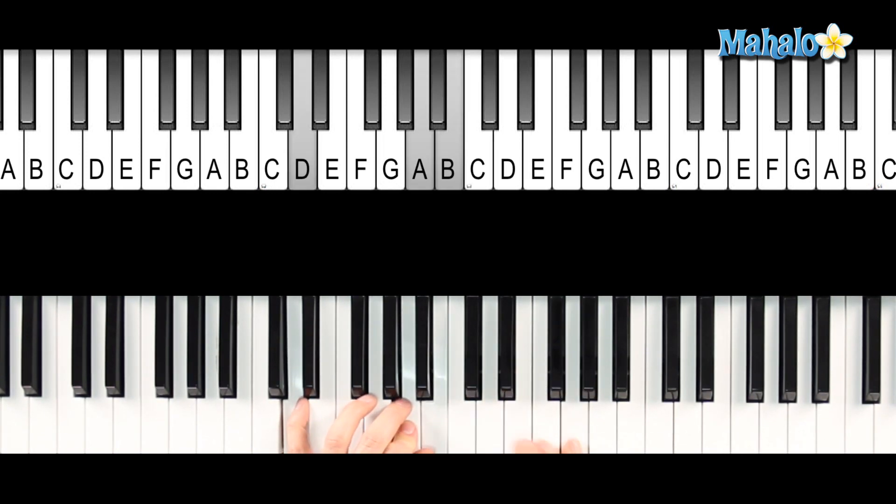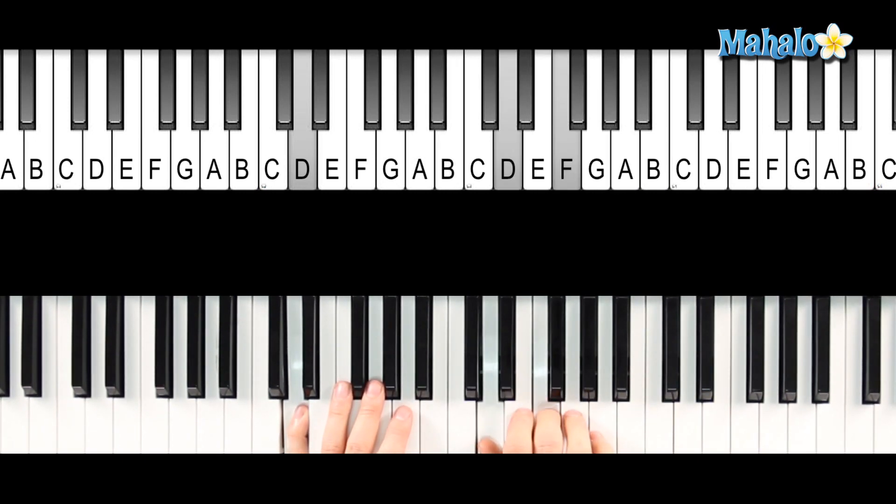Damn baby, you frustrate me. And he keeps that same chord. And it looks so good it hurts sometimes. And then you have this — it's just E and C, A, C. Going every other note — going down one at a time: E and G, then D and F. And then E, C. A, C. F and A. E and G. And then E and C again.